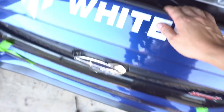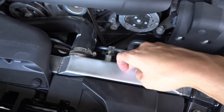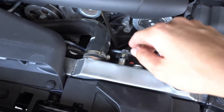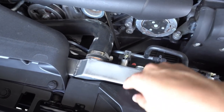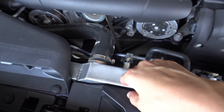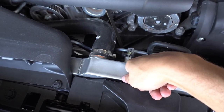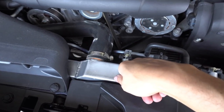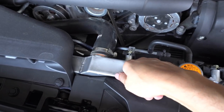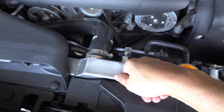So today I'm going to tackle a couple things. I'm going to run straight distilled water with a little bit of water wetter. Water actually holds heat less than coolant — coolant is basically so it doesn't freeze up in winter time — but water is actually even safer for the track.